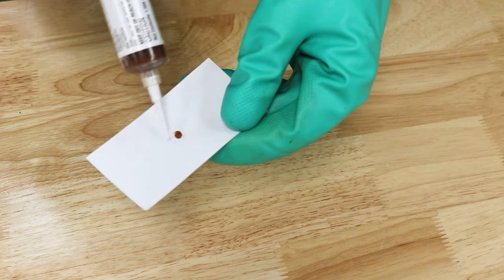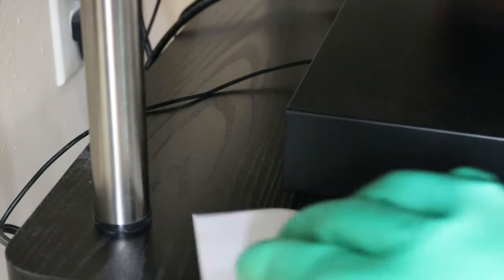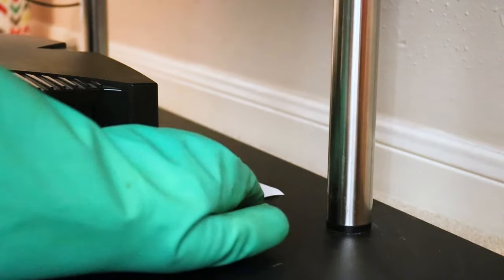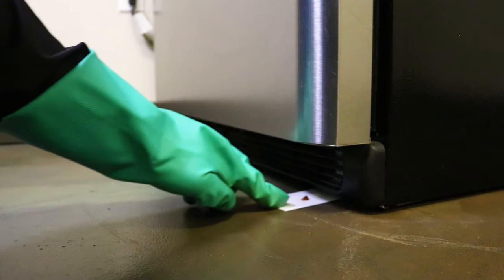Apply pea-sized drops onto something like an index or business card and place it near the infested device. This makes cleanup easier and places bait where roach activity is confirmed, discouraging foraging to other food sources. To ensure there are no other roach colonies around the property, also apply Apex in areas roaches tend to forage — kitchens and bathrooms. Place small beads of bait inside cabinets, underneath appliances, and around plumbing. You'll see a reduction in roach activity in about three to five days. Replenish the bait every one to two weeks until activity has stopped.